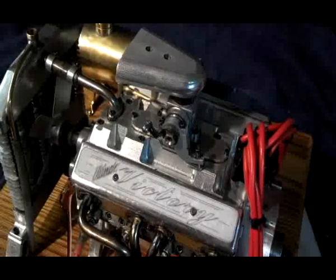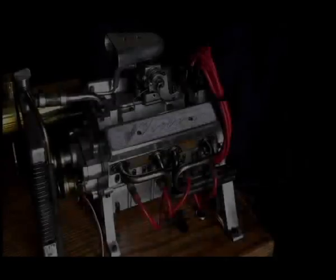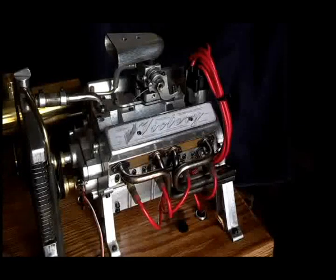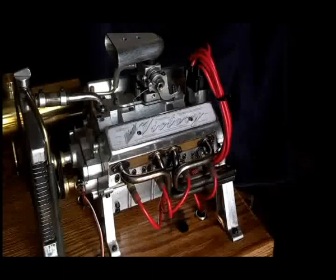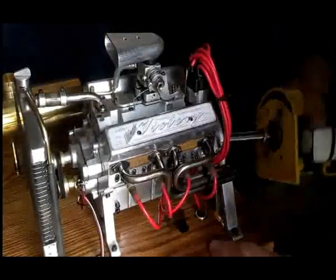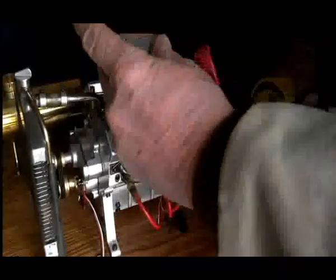We'll start it up and see if we can get it started. First thing we'll do is hook up a little power for the ignition, and we'll use the electric starter — quarter inch drive.